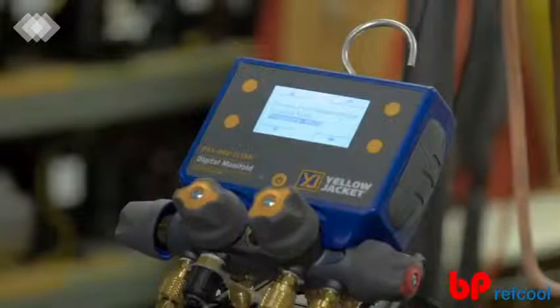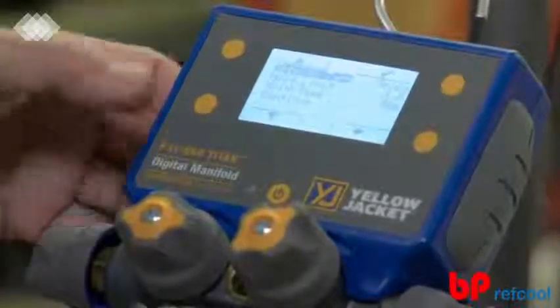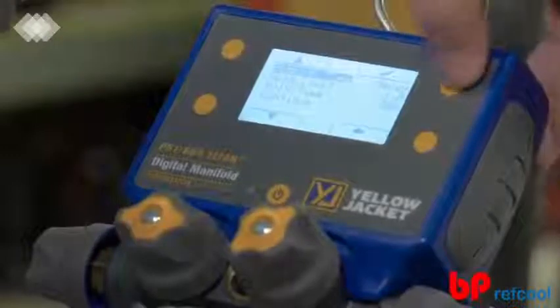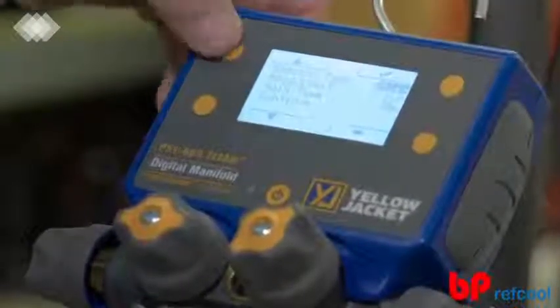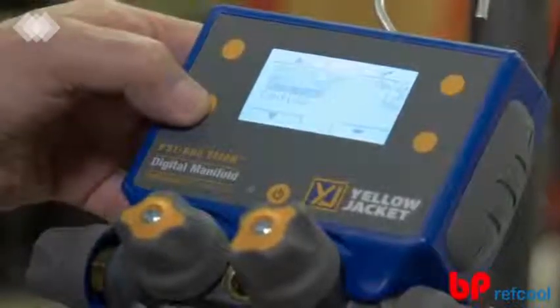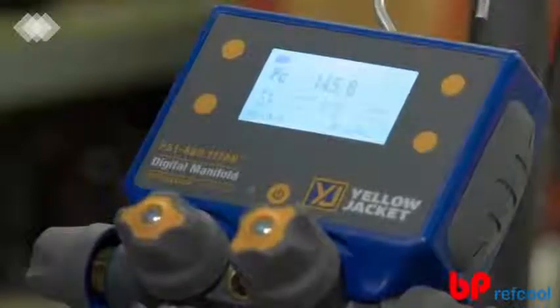Pressure hold mode allows you to check for system leaks, whether the system is in a vacuum or charged with nitrogen. Once pressure hold mode is selected, use the up, down, and select buttons to set the session type, either rise or decay, along with the hold limit and hold time. Once all of the settings have been set, select Continue to enter the pressure hold reading screen.